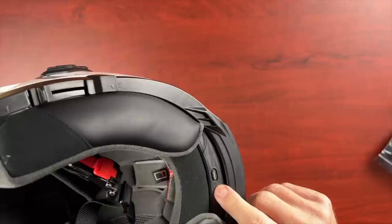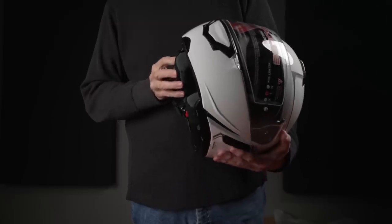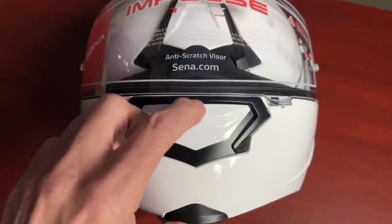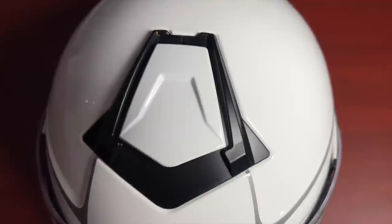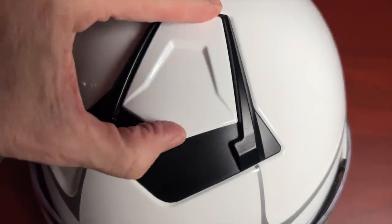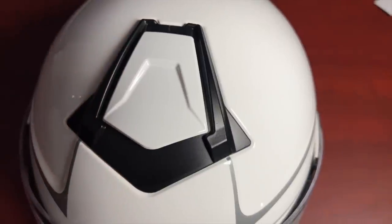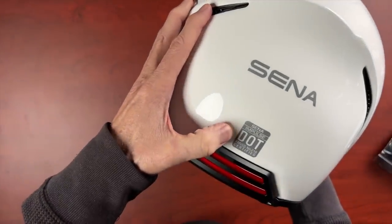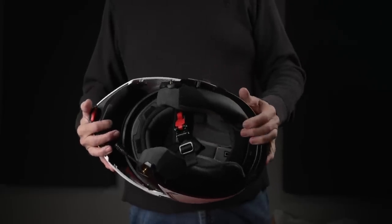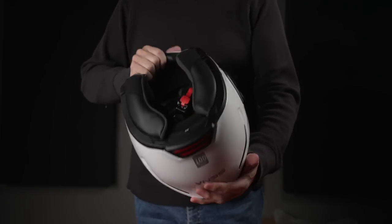It feels like a really well-made helmet. There's what looks like a charging port. I can't wait to see if it fits. It's got a vent on the chin and also a vent on top. There's also a nice little ducktail look at the back. It is a DOT helmet. So I'm going to figure out how to charge this thing, give it a charge, and take it out for a try.